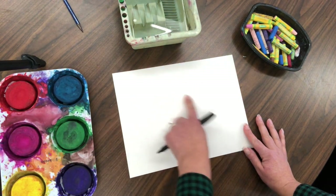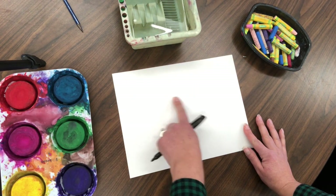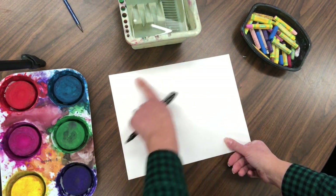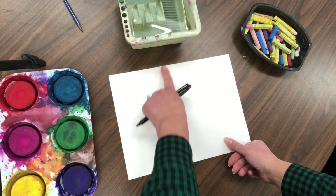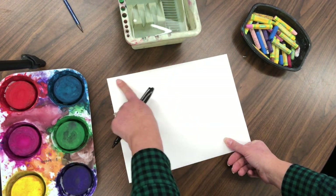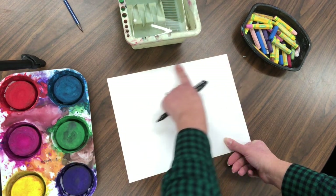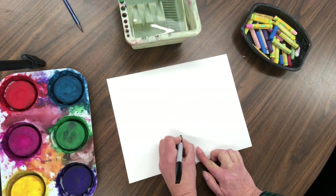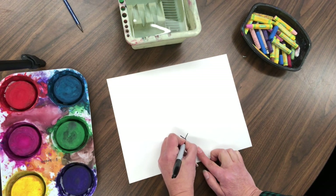We're going to make sure we're filling up our paper — making a nice big winged heart. We don't want it too little or too big, but fitting nicely on the page. Find the middle by taking your finger across to about the middle and coming down.